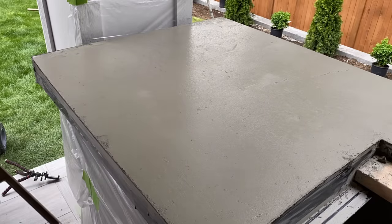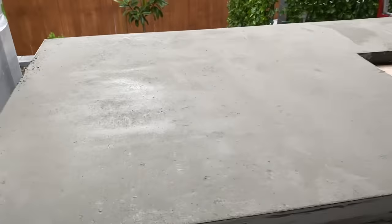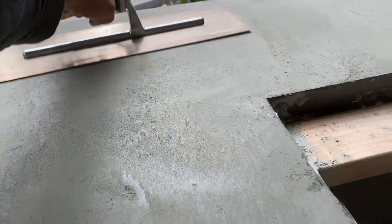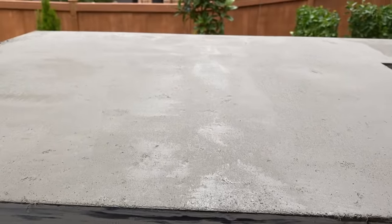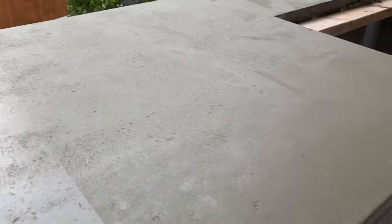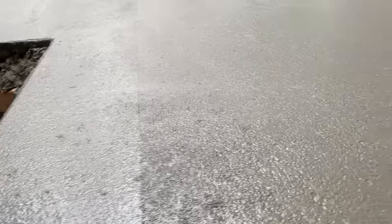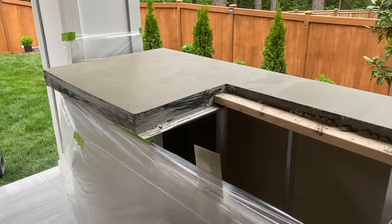After an hour or two the bleed water of the concrete will reduce greatly and it will start hardening appropriately — that's when you start taking your steel trowel. This is for a beautifully smooth steel trowel finish, however we are going to abrade the surface with some sanding discs to give more of an exposed aggregate look, which is what the client was going for. That might have been a long day but this looks pretty amazing. I poured that side first, this side second, and we still need to wait a little bit longer before we can metal trowel it, but it is looking oh so good.